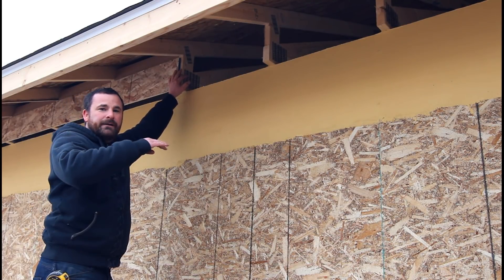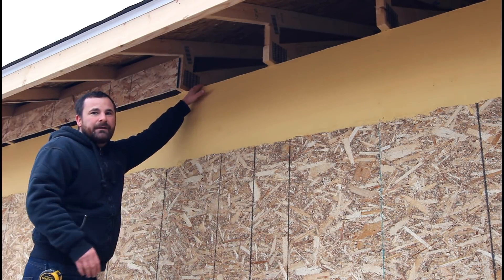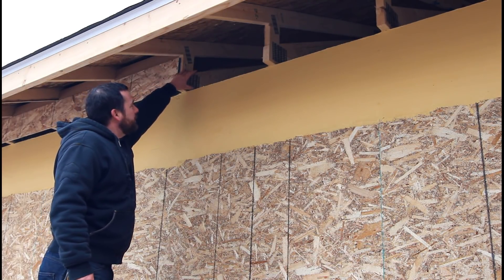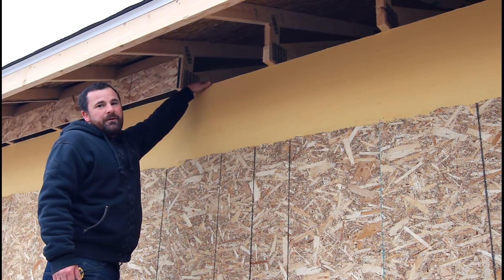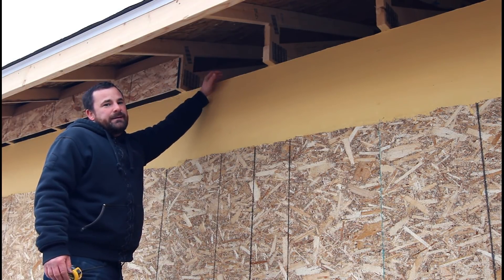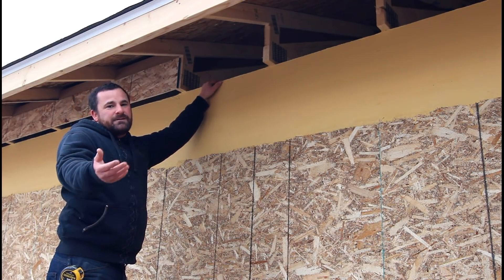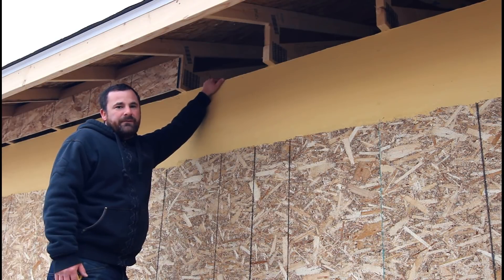That air gap allows air to draw in through the soffits, up along the bottom of the sheeting, and out through the top. By doing a 12 inch heel or higher, you get more insulation on top of your wall and you won't get ice damming. Ice damming was caused back in the day when framing had just a four or six inch heel — hardly any insulation on top of your wall — so heat rises out of that corner, heats the snow on your roof, and it freeze-thaws into ice, penetrating through your shingles. That's why they ask you to use ice and water protector on the eaves.